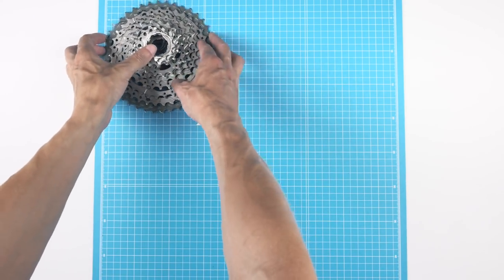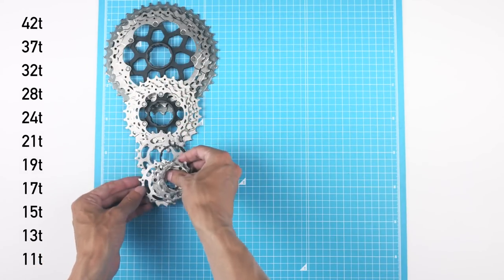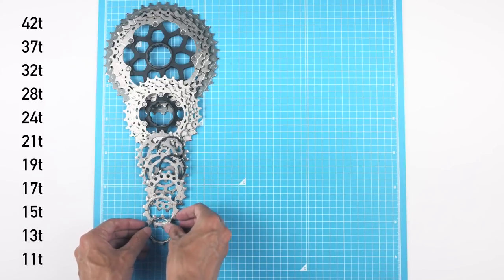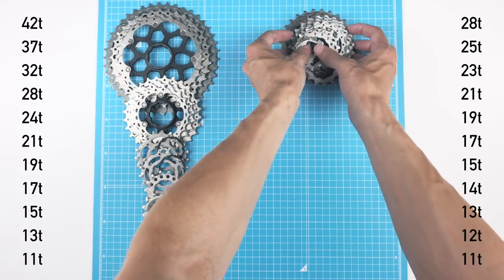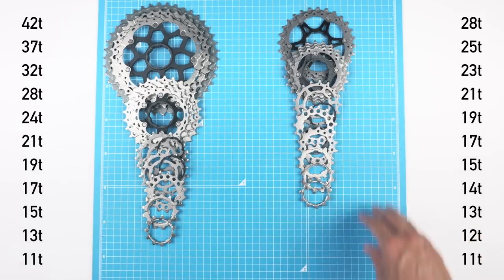The 11-to-42 cassette has double-tooth jumps at the low end: 11, 13, 15, 17, 19. The 11-to-28 road cassette goes 11, 12, 13, 14, 15, and then 17. The plan is to take that 12-tooth cog over to the bigger cassette.